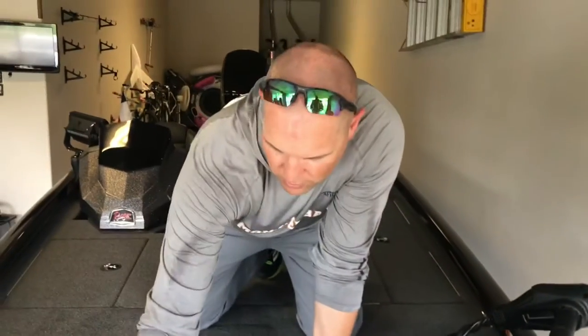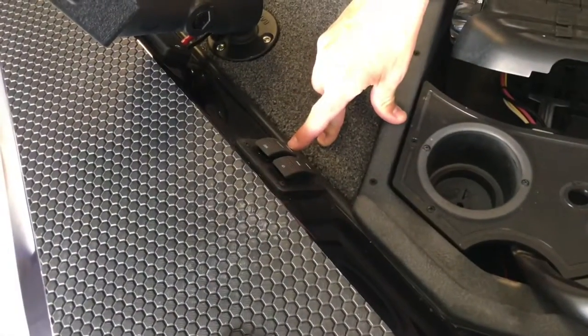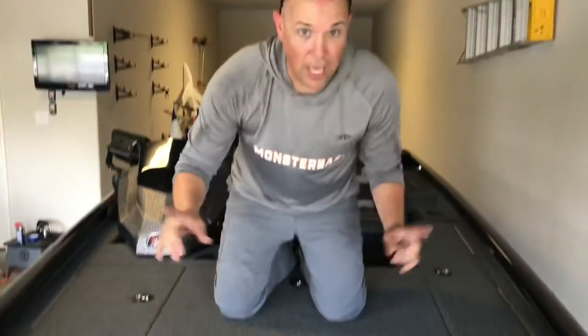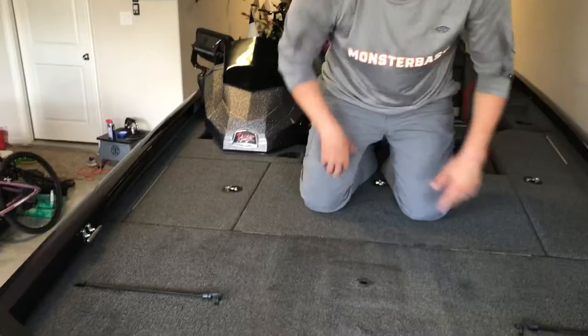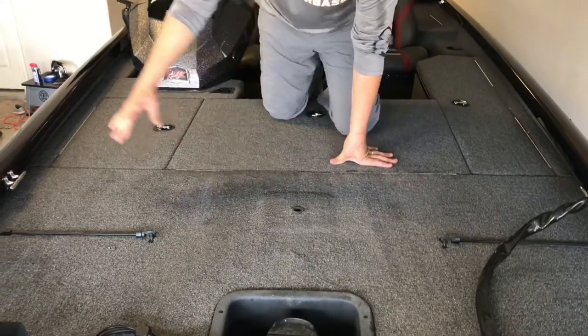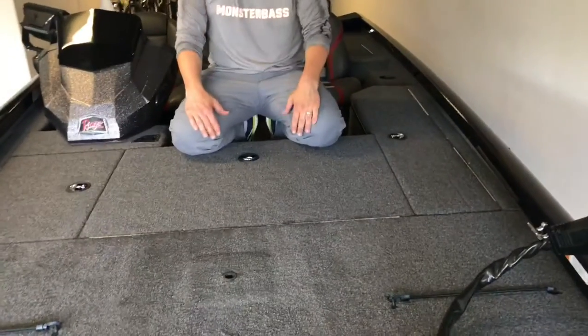A couple of cool things up here in the front: you've got your trim up, trim down, nav lights, anchor light, nav light, cup holder, and a couple of spots for your tools. Three main compartments in the front as I move backwards. There's a rod strap here and a rod strap there — so helpful to have both. This side can hold about four rods and this side holds about five rods, so I can fit quite a bit of rods right here on the deck with me.